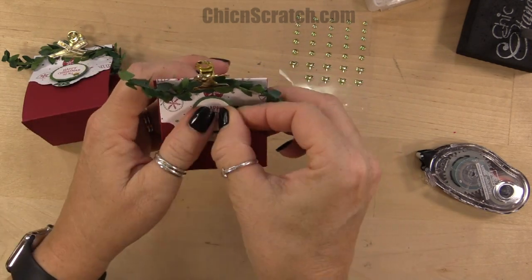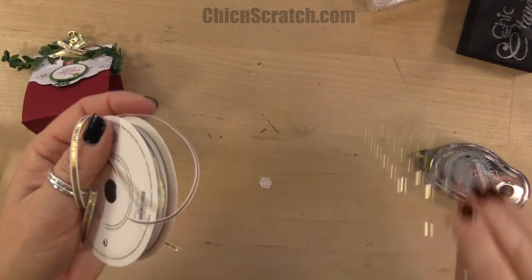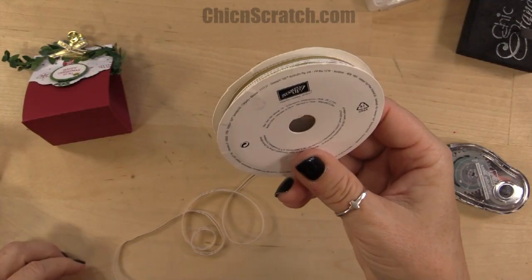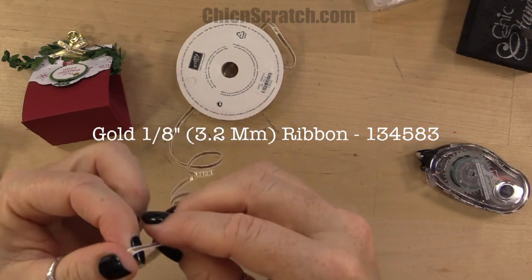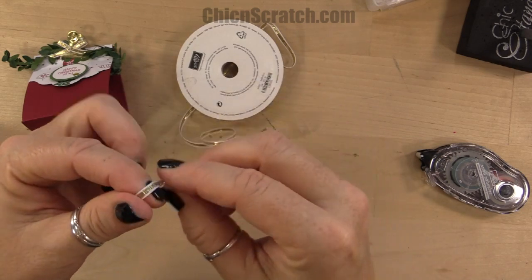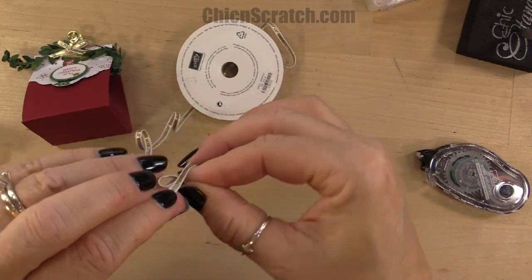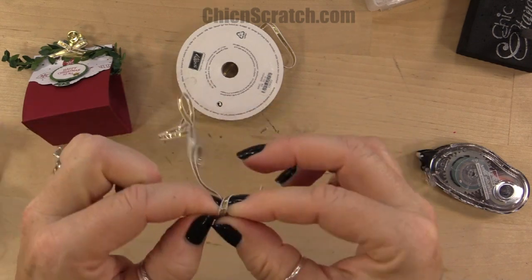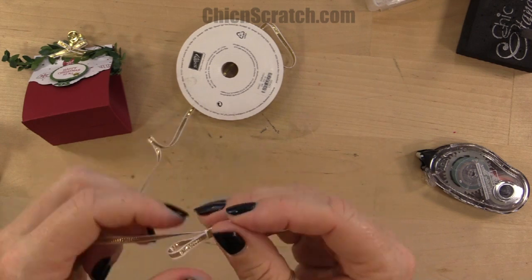Our final step is we want to take some of this gold taffeta ribbon — I think this was on sale last week, hopefully you got some — and we're just going to make a small bow. I don't want to waste any of this; I think I'm on my last roll and I should have ordered some last week.